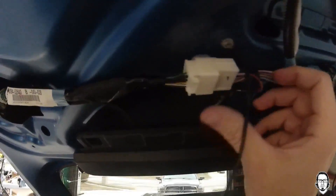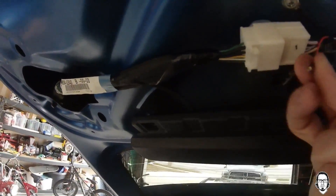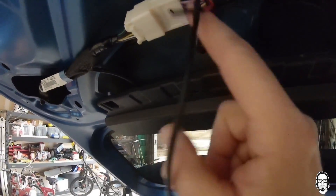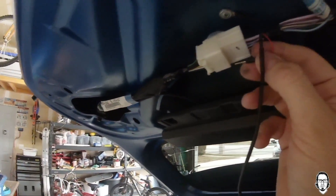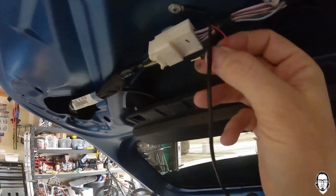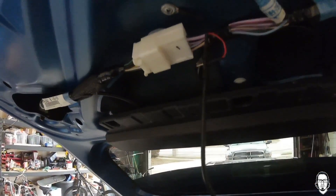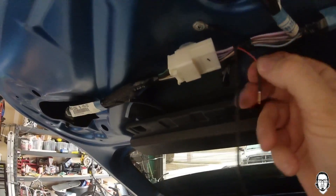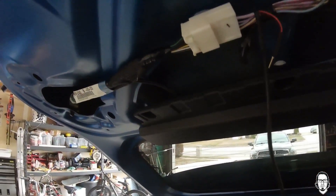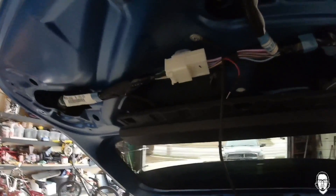I like to put these little ends on my power so I can just plug it into one of these terminals. I've checked all of these terminals to make sure which ones are off and which ones are on. Lots of people want to hook the power up to your rear lights, but I want the option to look at my camera at any given time, not necessarily only when I'm in reverse.